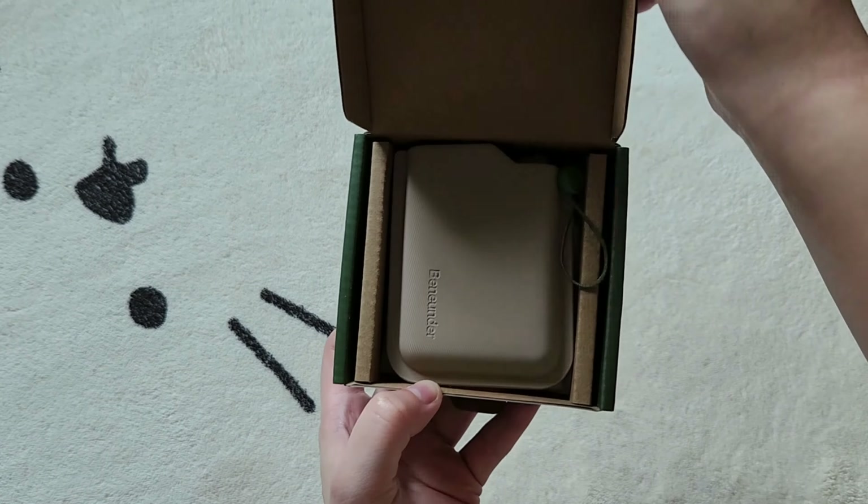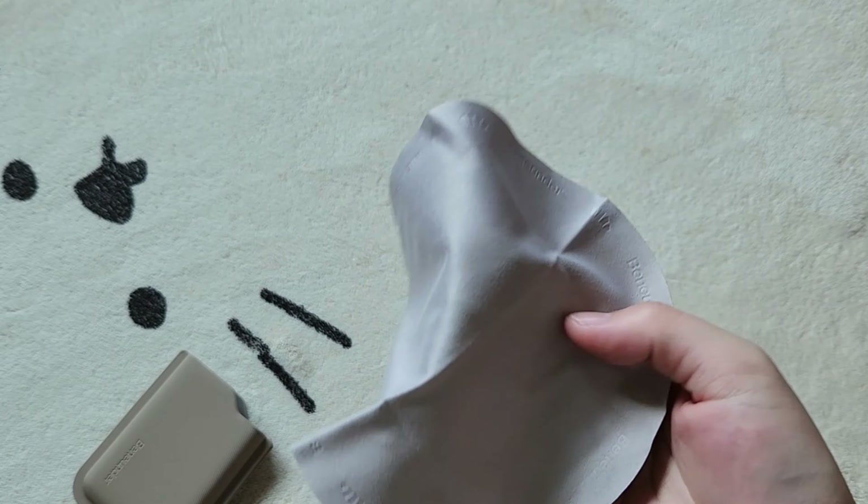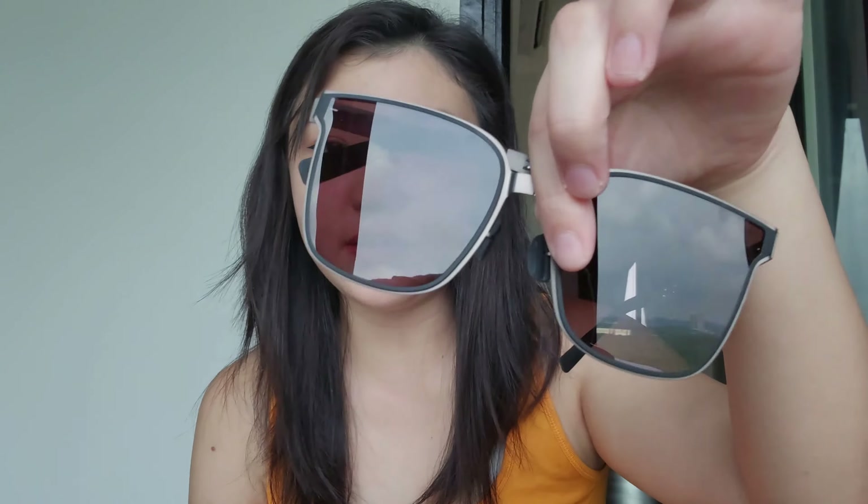If you're looking for something that looks more thin or masculine, you can try out the Slimline. The packaging is much smaller than the Reflect one and it comes in a square case. The glasses come with a round lens cloth that has Bini Under branding on it. They're only 25 grams in weight and made from a really strong and durable metal.